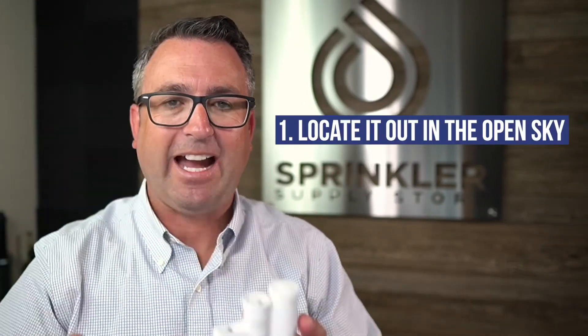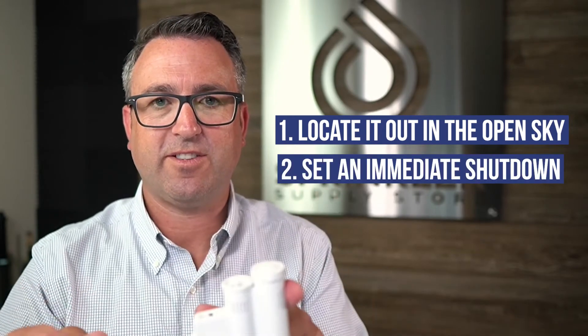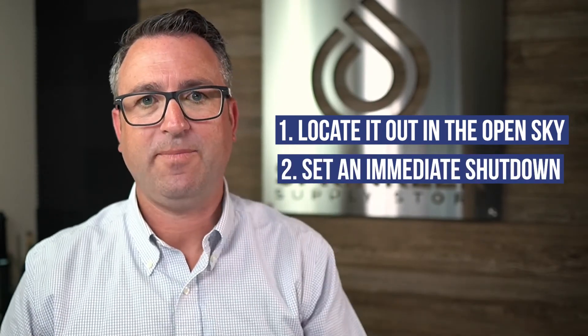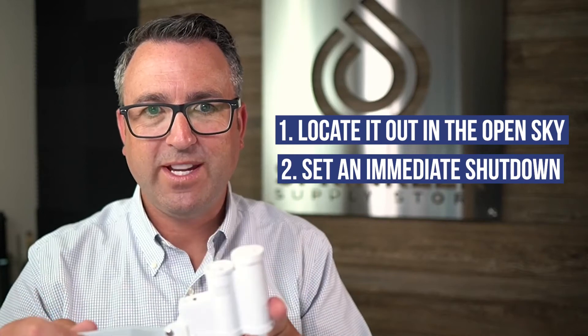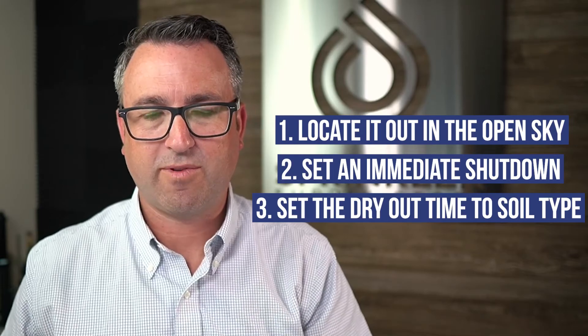Let's repeat these one more time. Tip number one: locate your sensor out into the open sky. Tip number two: set the sensor so it shuts down immediately. Tip number three: set the dry out time based on the soil on your property.